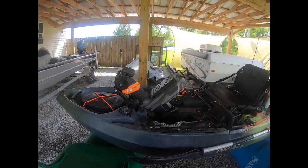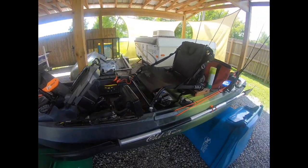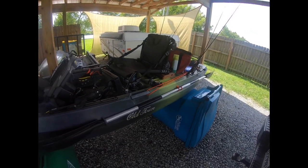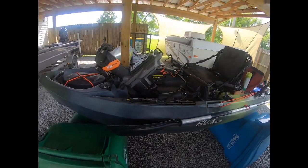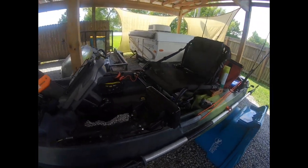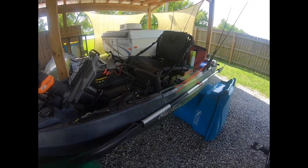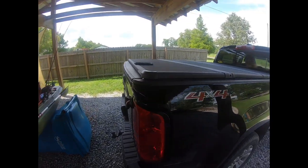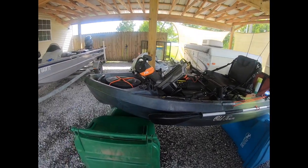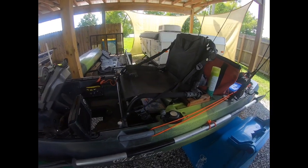To me it's just the best combination of stability and ease of movement through the water. I can paddle it if I need to. The stability for standing is unbelievable — I can almost walk around up there. It also fits real nicely in a mid-sized truck, which is important for me since I have a smaller truck. I hope you enjoy this part of the video.